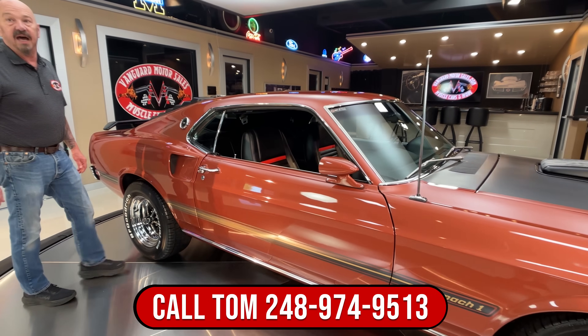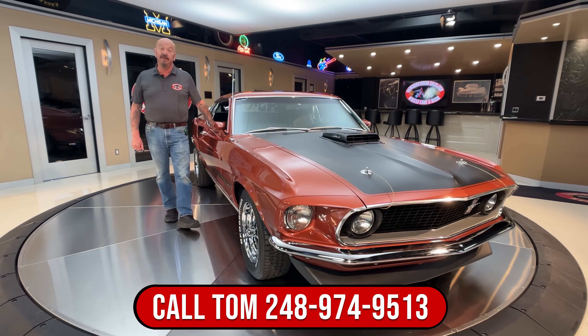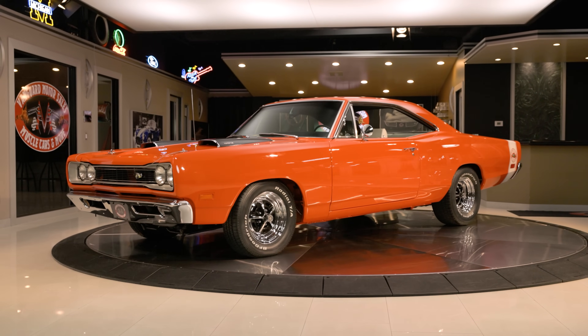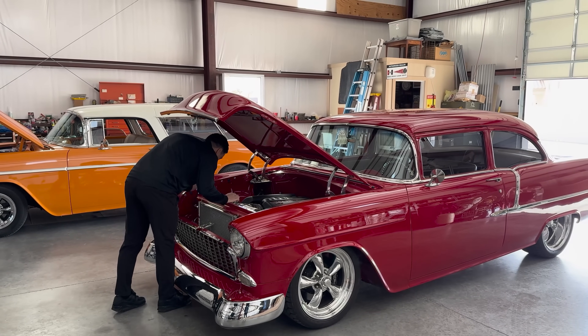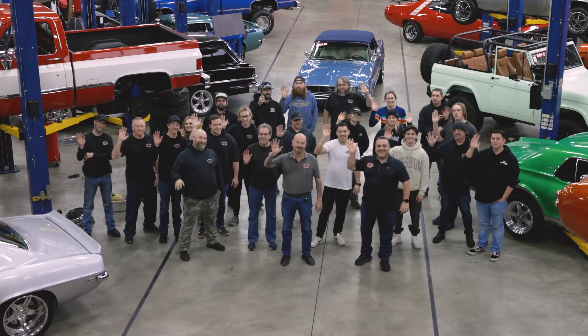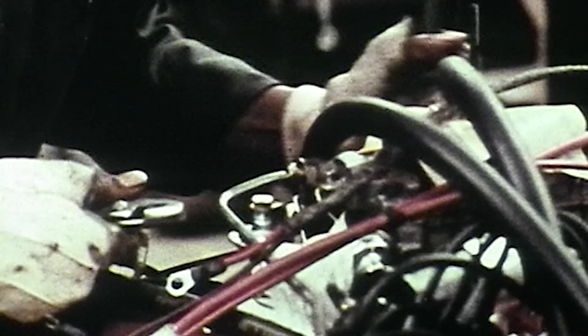Now at Vanguard Motor Sales we do not do any consignment whatsoever, so that means we own this car. A lot of you may be thinking what does that mean to you? Most classic car dealers sell on consignment — they sell just about anything that will roll through the door and they don't know much about the cars. Finding a Vanguard quality car isn't easy. Our team of 15 buyers reviews thousands of vehicles each month. Our inspectors travel all over the country to handpick each of our cars, which saves you time, money, and frustration. Think of us as your expert hands, eyes, and ears to make sure you end up with the highest quality cars. We have almost 50 team members here at Vanguard and every one of us is a gear head.